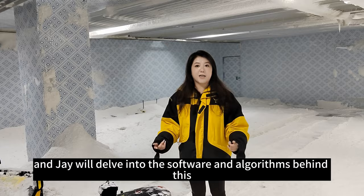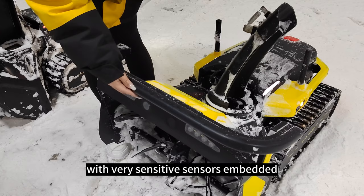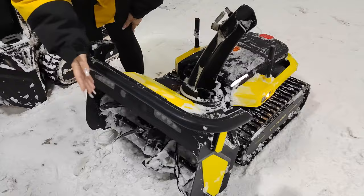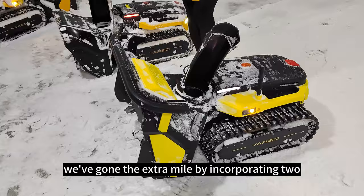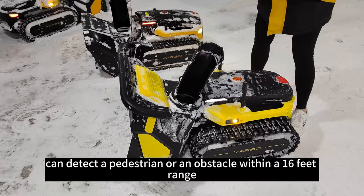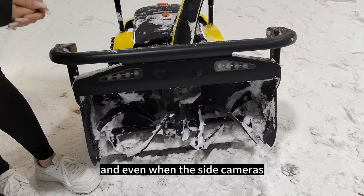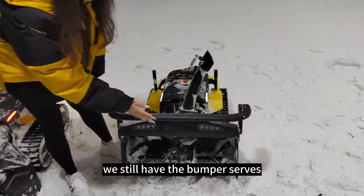Starting with the Snowblower module, you will notice a major enhancement in the bumper design. We've introduced a longer bumper with very sensitive sensors embedded, which can detect even the slightest pressure to ensure the utmost safety. We've also incorporated two additional safety layers: the side cameras on both sides of Yarbo can detect a pedestrian or obstacle within a 16-foot range, and the front camera and millimeter wave radar can detect within a 3-foot range. Even if all cameras and radar are shut down, the bumper serves as the last line of defense to protect your family and property.